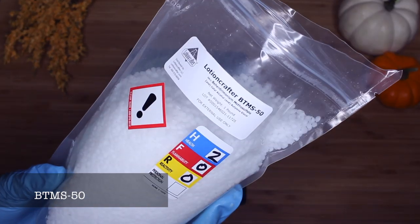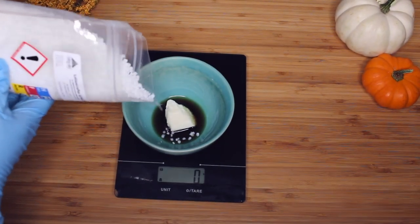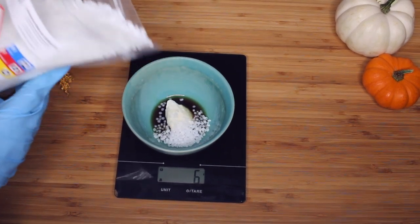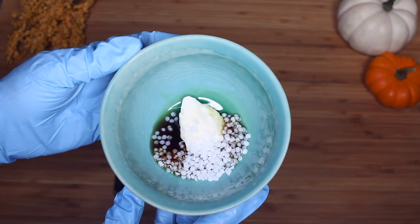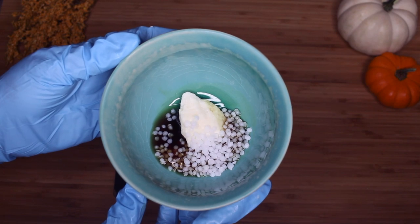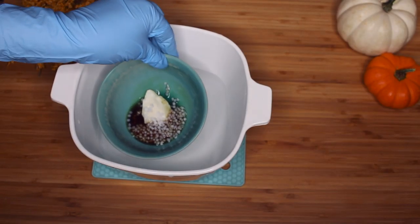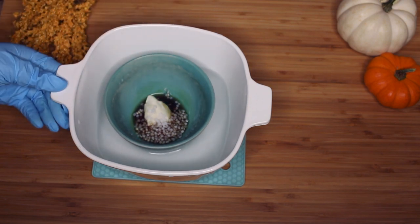I'm going to also add BTMS 50 — it's my favorite emulsifier. It's simple to use and it also gives great conditioning properties. If you have another emulsifying wax that's easier to use or more readily available at home, you can definitely use that. But BTMS 50 is just my all-time favorite. So that's it for my oil phase — I'm going to place it into the water bath and put it on the stove to melt down, then we're going to combine the water and the oil phase.